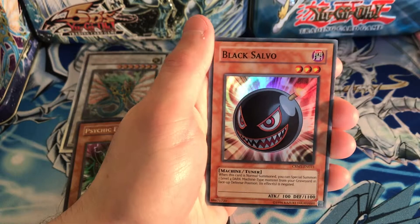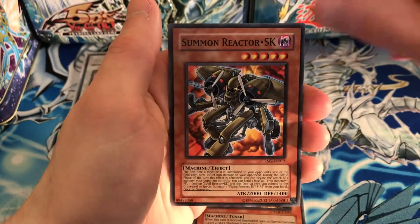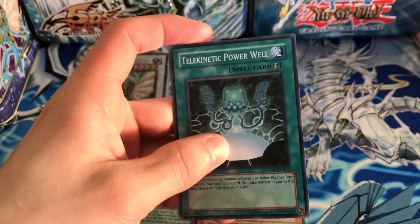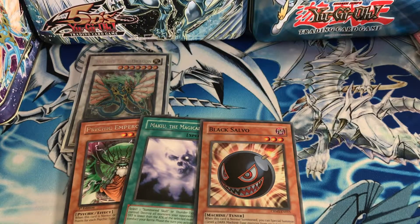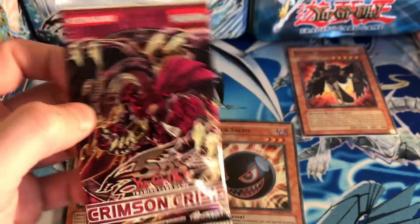We also got Summon Reactor SK, Cross Sword Beetle, and Telekinetic Power Well. Really epic. I want to put the Blackwing up here — Blackwings are one of my favorite archetypes. 5D's has some pretty good archetypes with the Stardust stuff, and I'm a big fan of dragons. 5D's was my series for sure. Let's now move on to another Crimson Crisis.